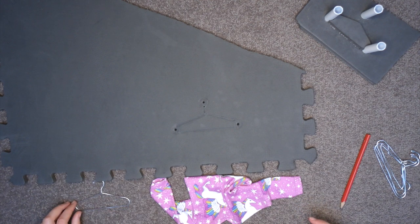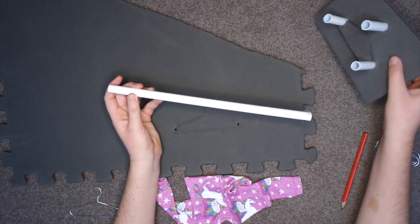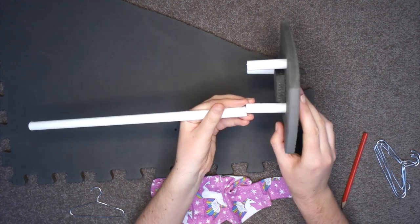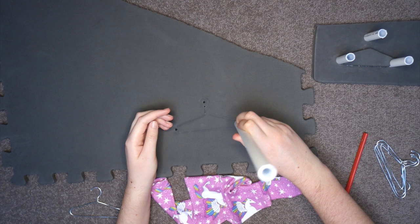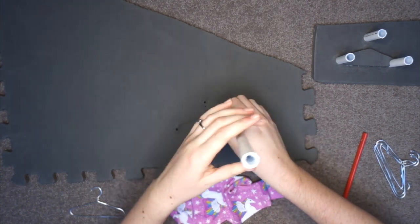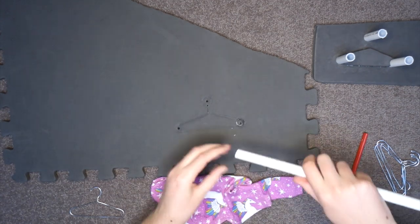Next, we need to prepare the pipe. I used this PVC pipe I had spare from an old cosplay. It's the exact same stuff I used to make the runner in the wardrobe, which is important if we want to make sure the hangers will work. Using the pipe, I push and twist holes into the foam. This works really well, and is so much easier than trying to cut holes by hand.